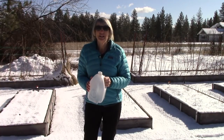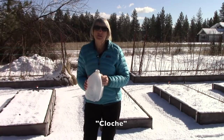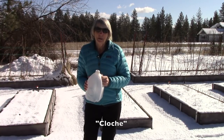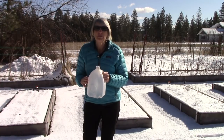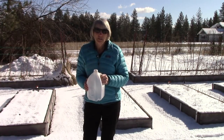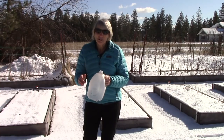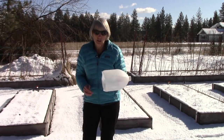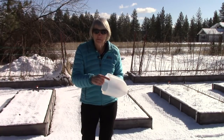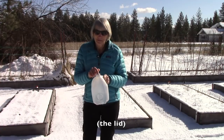The first option is to make yourself some cloches. The word cloche is French and it means bell. It refers to the bell-shaped glass covers that many European gardeners use to cover plants early in the season to give them some frost protection. You can make your own cloches very simply by taking some gallon-size milk jugs — cut off the bottom and be sure to hang on to your top, because that's going to be very important.